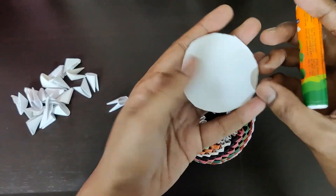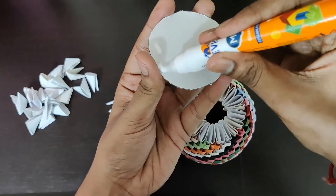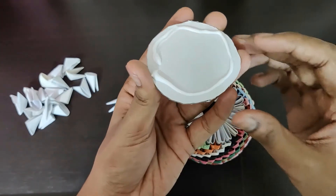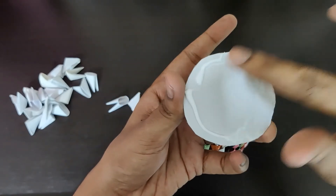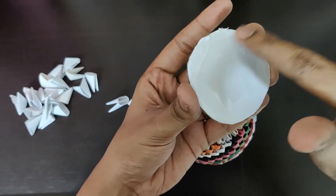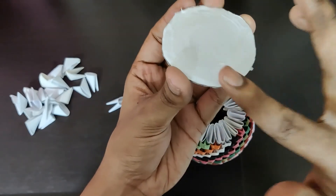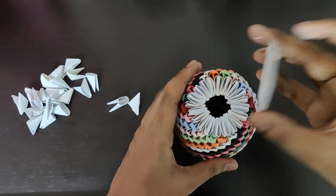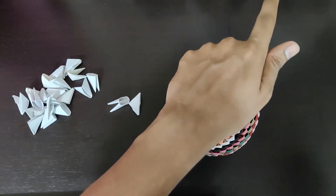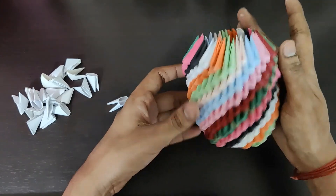Now apply some glue to this piece of cardboard — you can just apply it in the corners. Apply it properly so that it gets stuck to those pieces. All you need to do is stick it like this, then let it dry for some time. This is how the final pen stand model looks like.